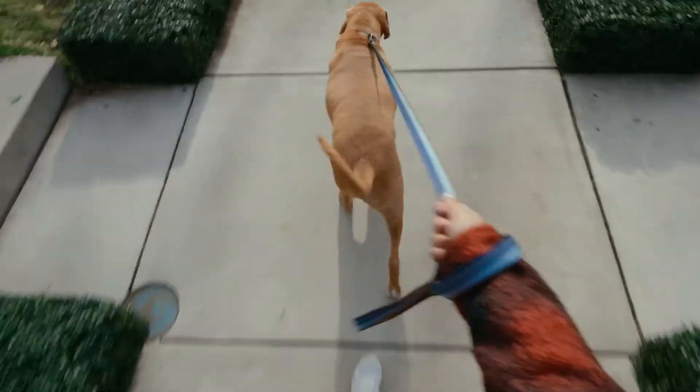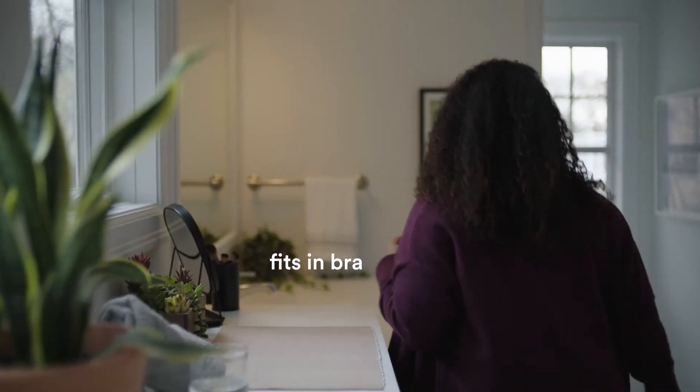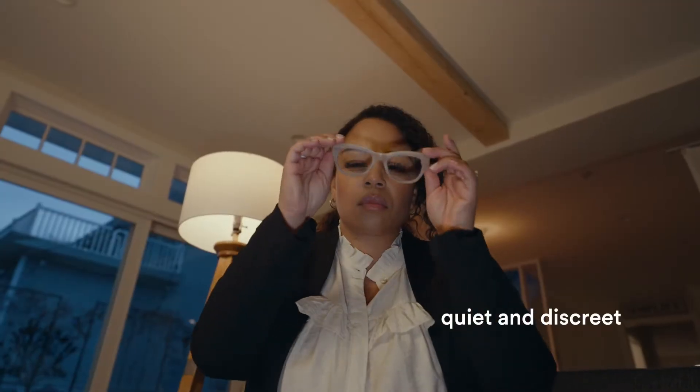Designed for moms who have better things to do than sit in a pumping room all day. It fits in your bra with no dangling tubes, cords, or bottles. It's so quiet, you can pump anywhere.